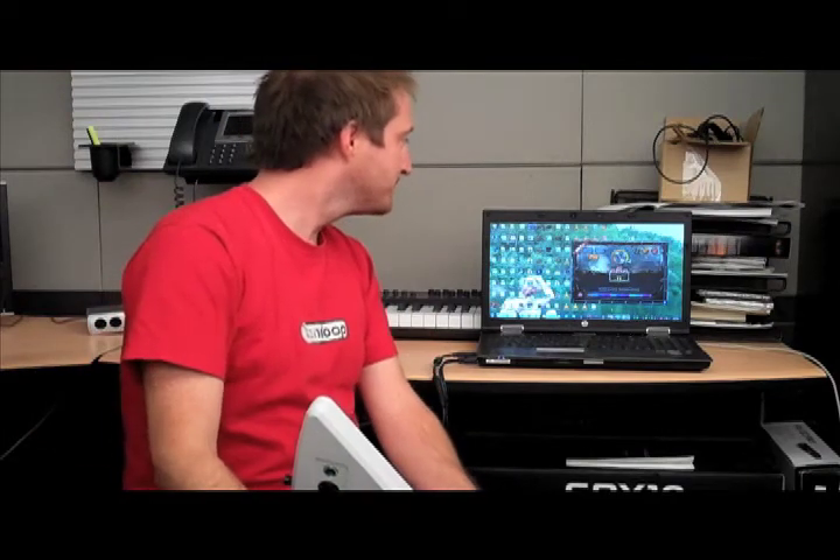Everything is customizable. No more video camera. You guys are going to need a closer look.